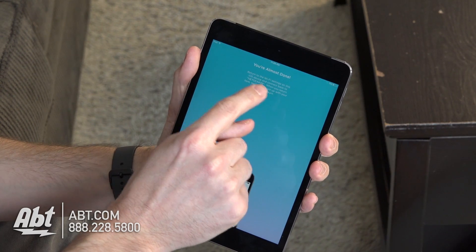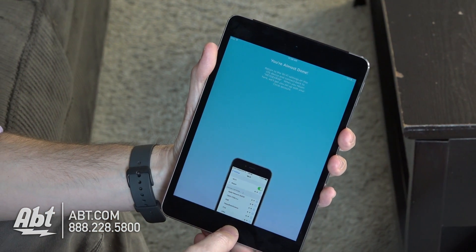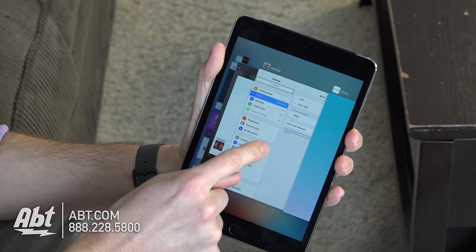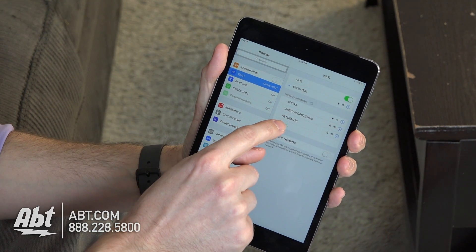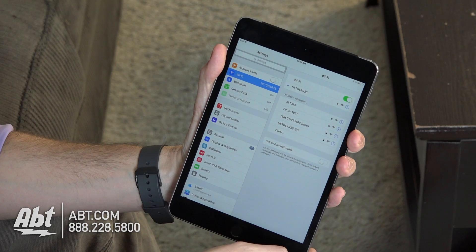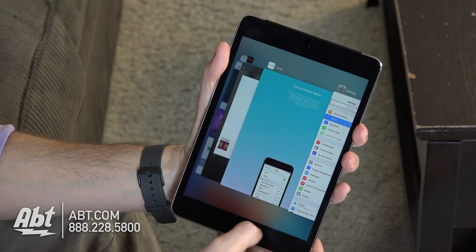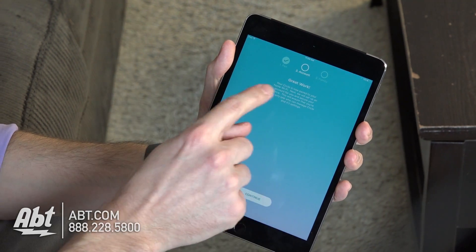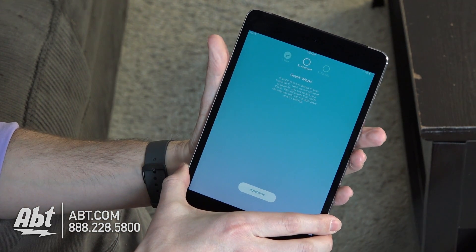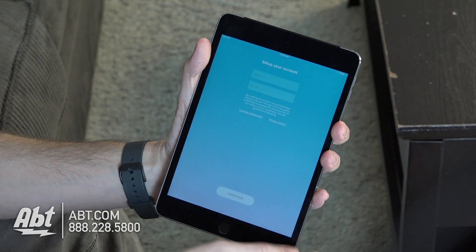From here, we have to go back into Settings and go back to our Home network. Go back into Settings, into Wi-Fi, and we're going to click back on Netgear 38, which is the Home network. Double-click the Home button, back to the Circle application, and now our Circle is paired to our Home network. We'll click on Continue.